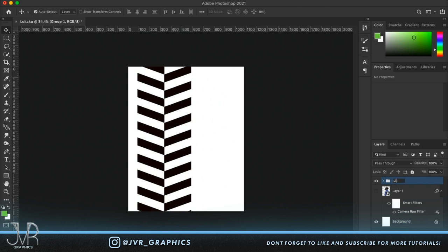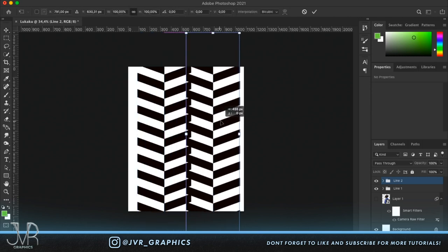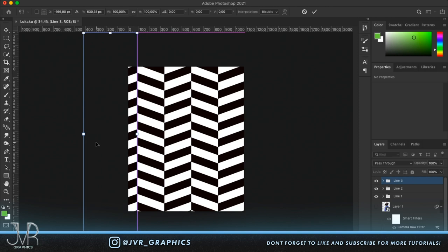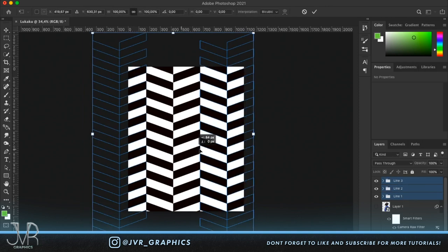Duplicate Line 1 and call it 'Line 2'. Transform and place it beside the first group. Make another duplicate, call it 'Line 3', and place it all the way to the other side. Play around with the positioning to find what looks best.